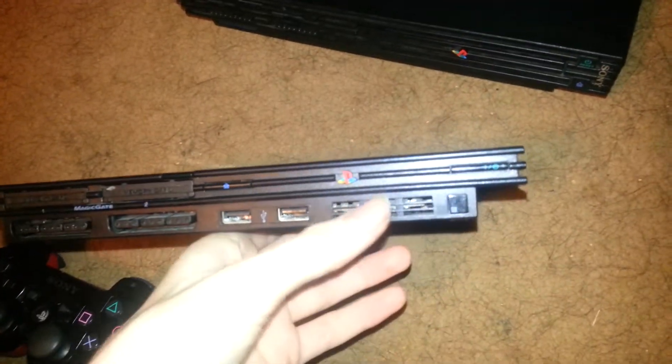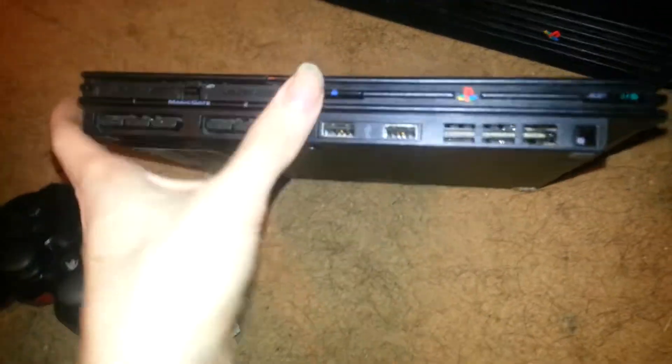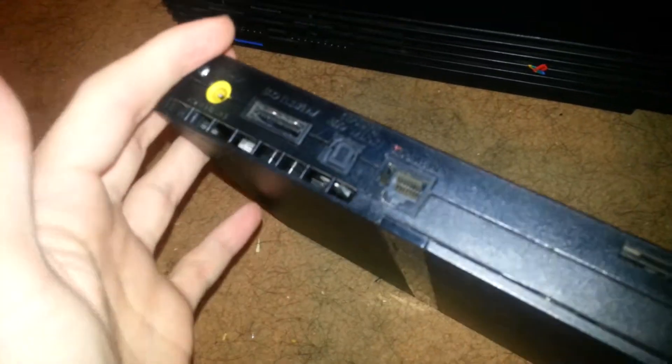You got your usual stuff: you got the infrared right there, you got the two USB ports, controller ports, memory card ports, eject, power, PlayStation logo and all that. In the back you got network, digital AV, the AC adapter, and you can also see the heat sinks in the vent.